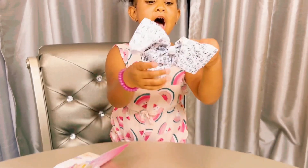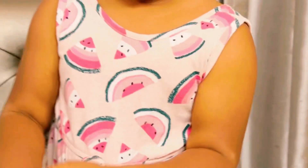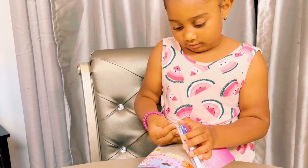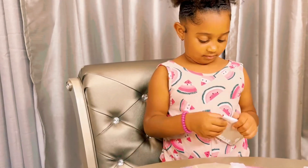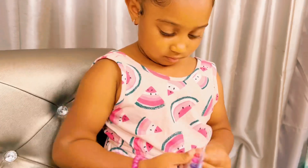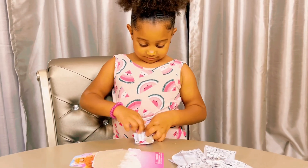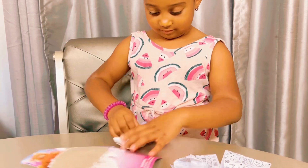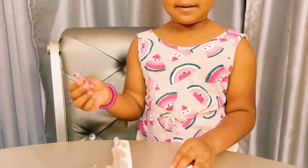This is the bow. Wow! These are the diamonds and markers.